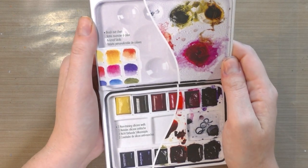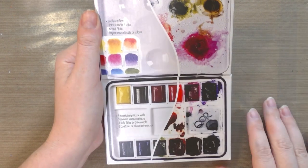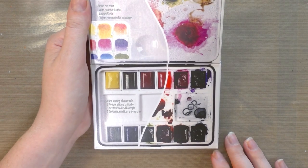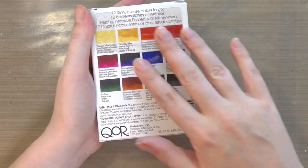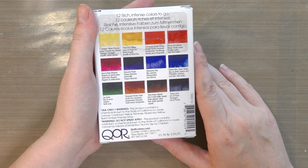Let's do a little bit of light reading. It has a brush-out chart, which basically means they include a palette map - I really like that. It mentions three non-staining silicon wells, so that's going to be a new one for me. Let's see the colors on the back.